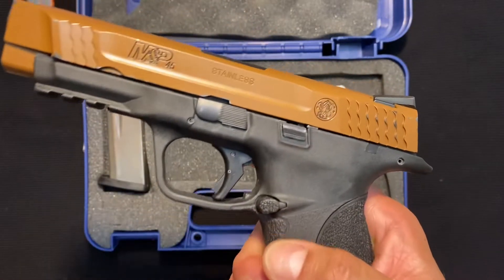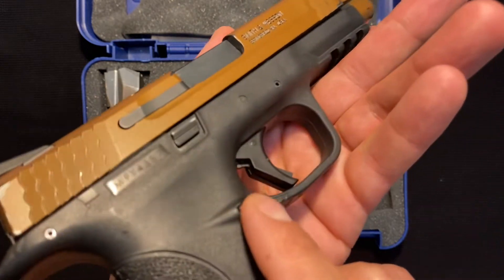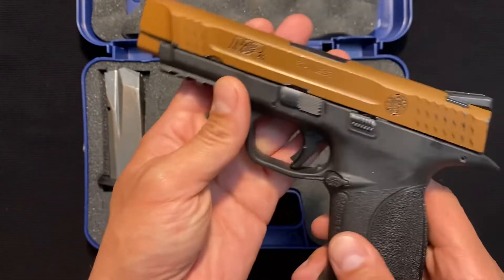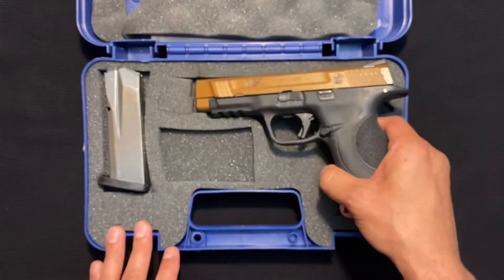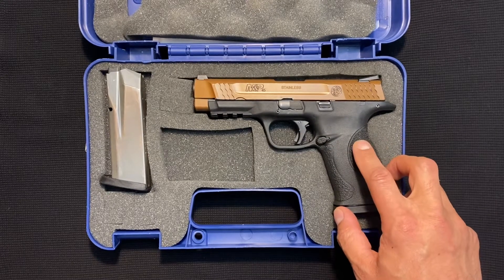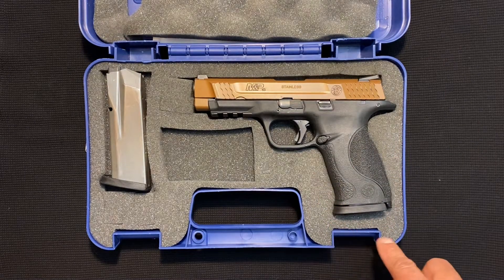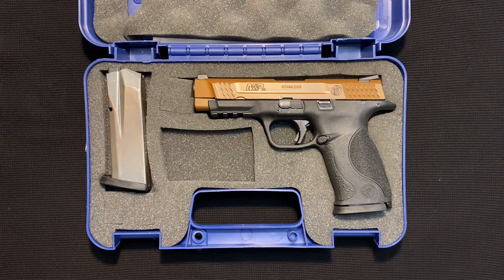The gun I know to compare this to the best, just from my experience, is the Glock 21 — very similar gun. If you have one, I'd really like to know the differences between the two of them. What I do know is the Glock holds 13 rounds, this one holds 10. But Smith does make a 13-round extended magazine. If you have any other questions or want to know anything else, let me know. This is the M&P 45.